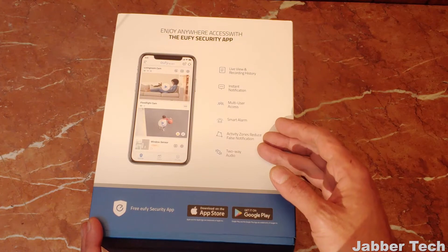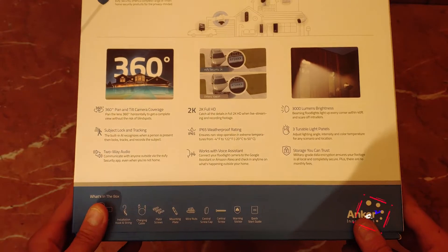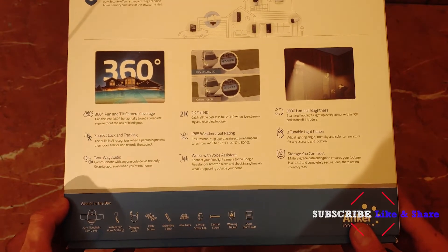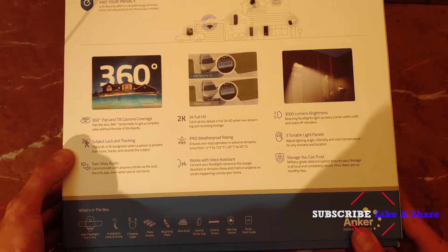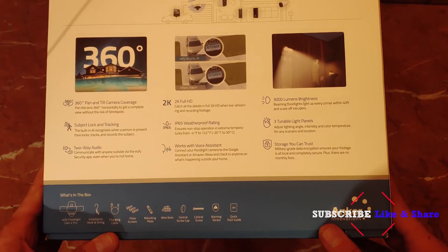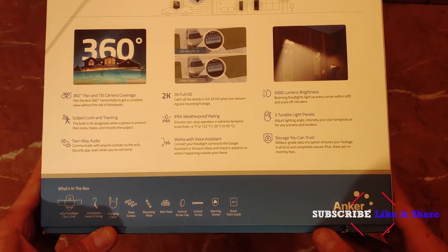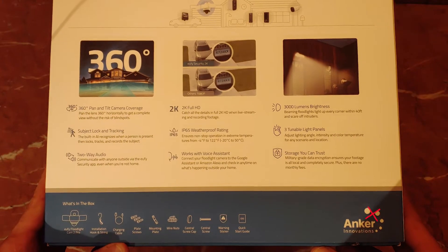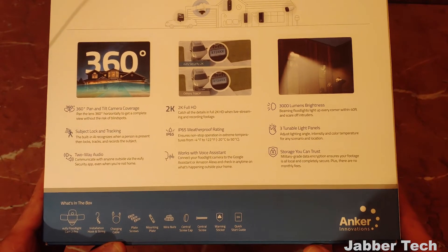Two-way audio is great — when UPS comes to deliver and you're not home, tell them to just leave it at your front door. Looking at the back of the device, you get pretty much the same information: 360 pan and tilt coverage, subject locking and tracking, two-way audio, 2K full HD, IP65 waterproof rating, negative four degrees to 122 degrees Fahrenheit. Works with your voice assistant — just ask Google or Alexa to show you what's happening on your front yard and you'll be able to see it.